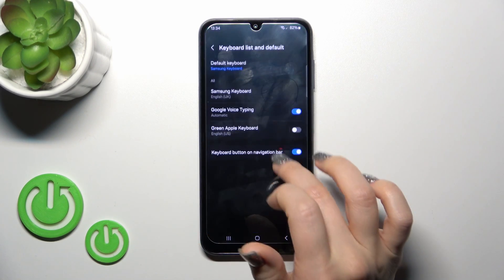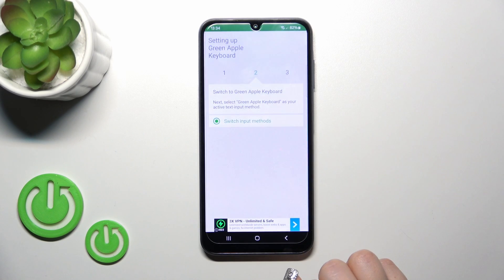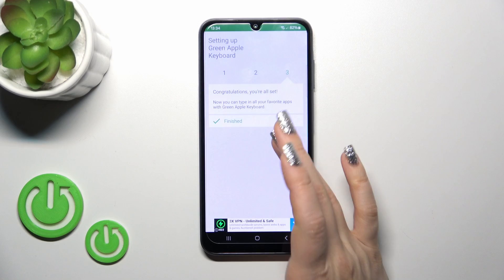Click enable in settings next to Green Apple Keyboard, click on the switcher and tap OK twice. Then just go back and click switch input methods. Switch your current keyboard to the Green Apple Keyboard.